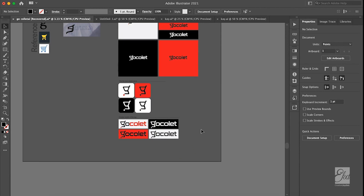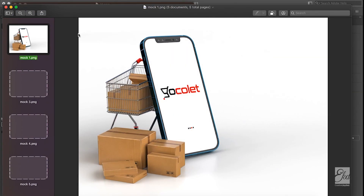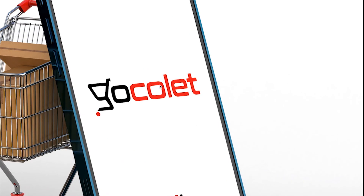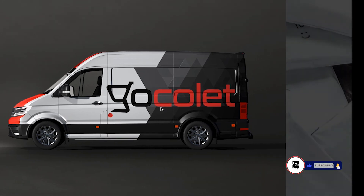Let me show you some of the mockups we did for them — very beautiful. This was the first mockup: you can see the shopping cart and the app. The brand colors are black, red, and white. Zooming in, it's looking very good. Here's the other one — looking very slim and sleek using black and red, very unique. You can also see it looking good on a vehicle mockup.